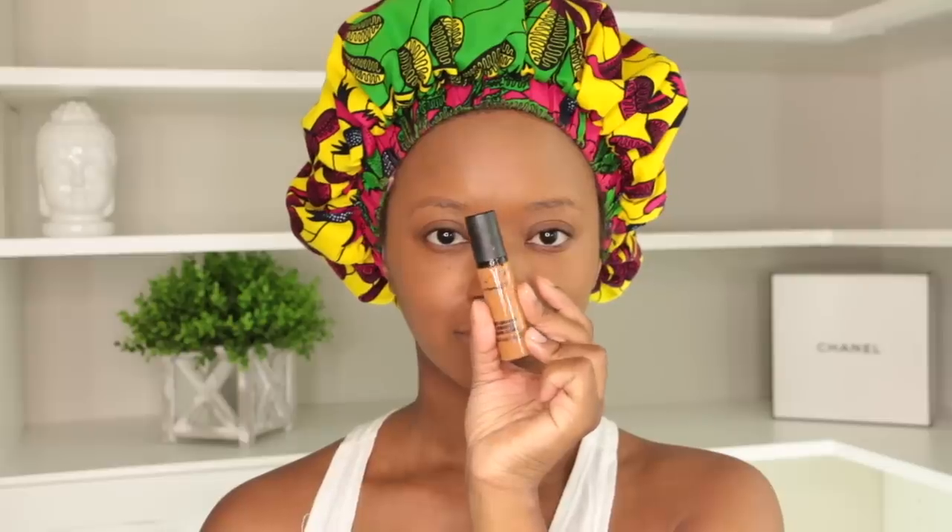I am trying a new foundation — it's this Dior foundation. I'm gonna update you guys on how I'm liking it. I'm still playing with it a little bit and still trying to see if I want to stick with this color or go a slight shade darker.